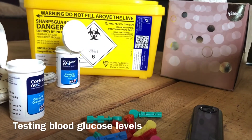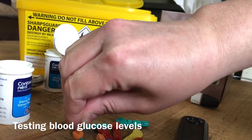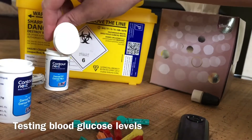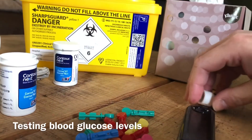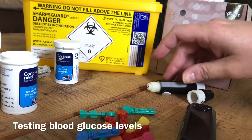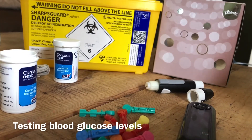Ideally you want to be changing your lancet after each use — always put the cap back on and discard it safely, either in a pot away from children and anyone who could hurt themselves with it, or in a proper sharps bin. I hope that video helps some of you.